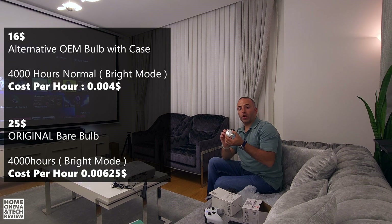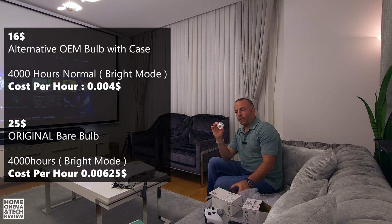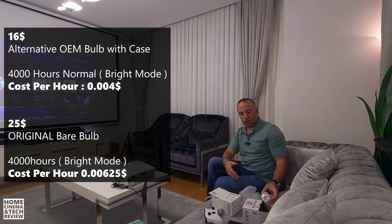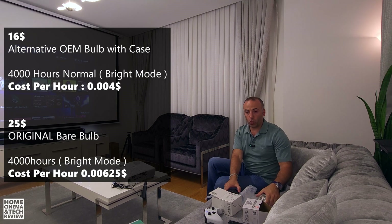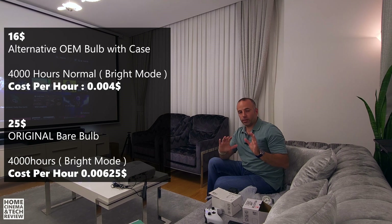The bare original Epson-branded bulb is $25.50 — more expensive than the one with the case. But why is it more expensive? It's original. Is it going to make any difference? Is it going to be easy to apply the bare bulb instead of the cased one? We're going to find all of this out in this short video.